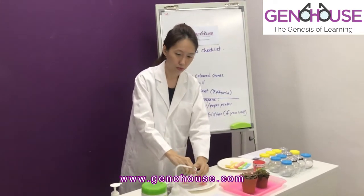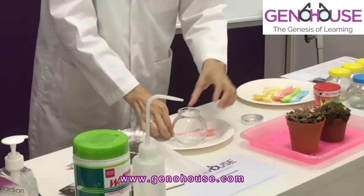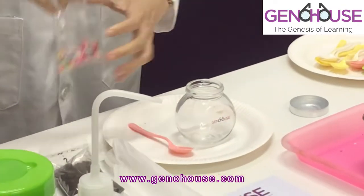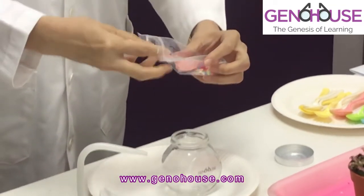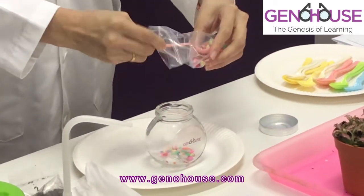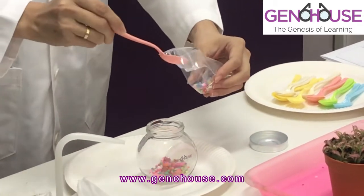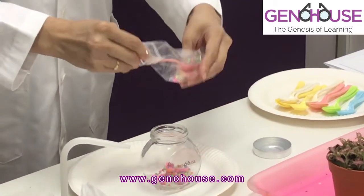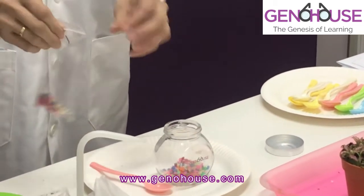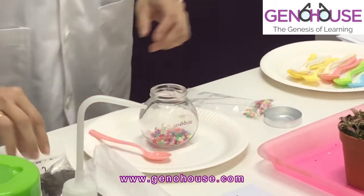Now we open the lid — let's take a closer look. We first put in the coloured stones, but we are not going to use all of them, in case you want to have some for decoration. You can refer to the photo guide in the experiment worksheet. Put them on one side and just make it level.